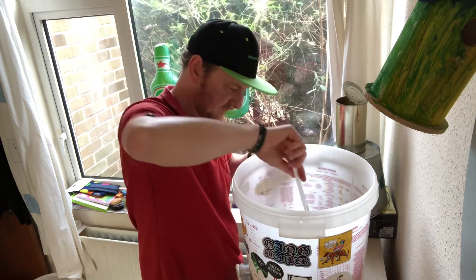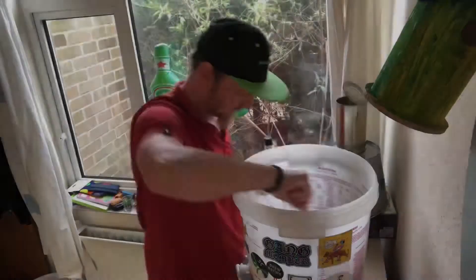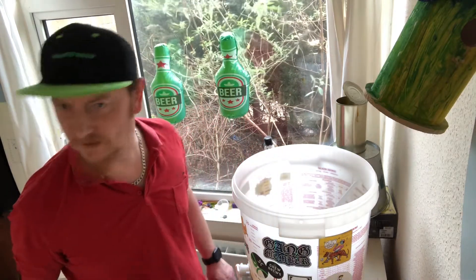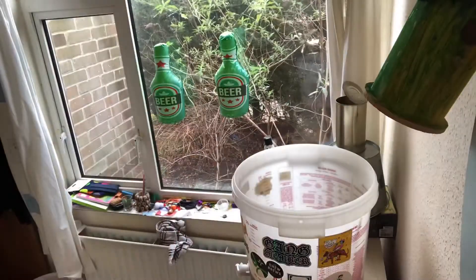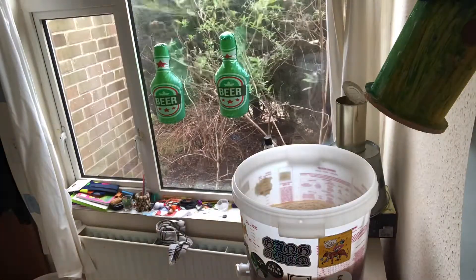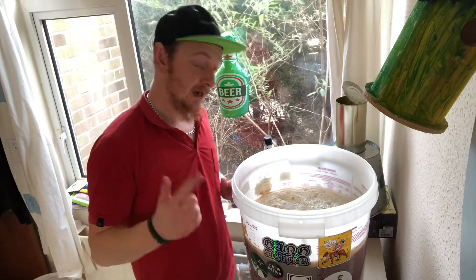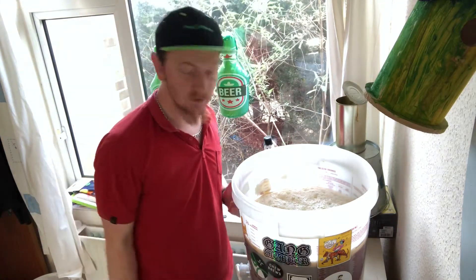We'll wait for the container to finish sanitizing and then we'll add some water. That's the water in up to the 18-litre mark, which is where the instructions say to fill to. Now we oxygenate the wort by beating the crap out of it with a spoon to get loads of air in there.